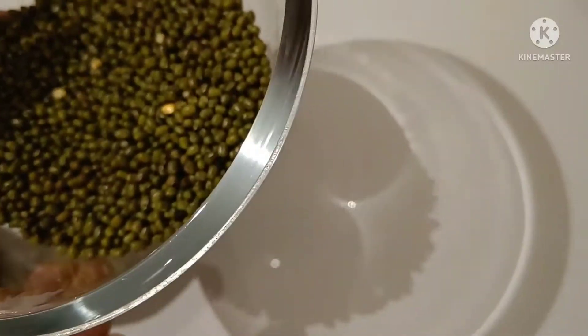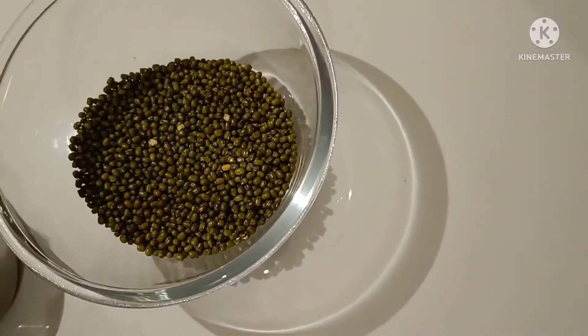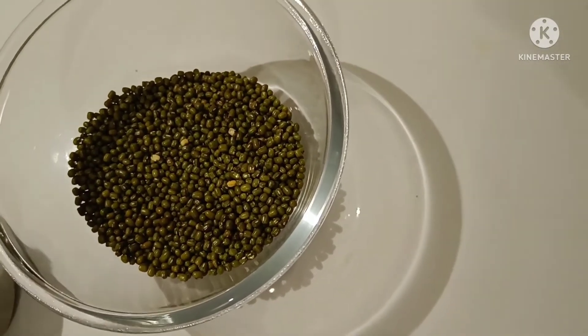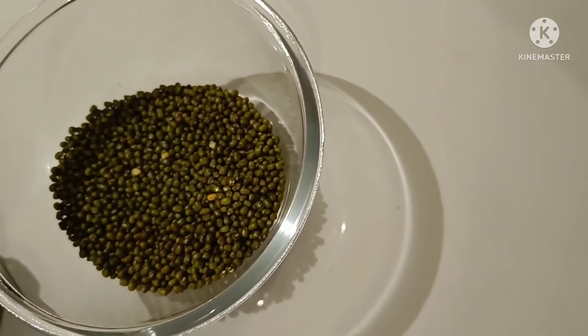Just as the water level drops, we have to add more water. And just as our water dries up, we will add it again. If it's summer, it will take just one and a half days for the sprouts to come out.